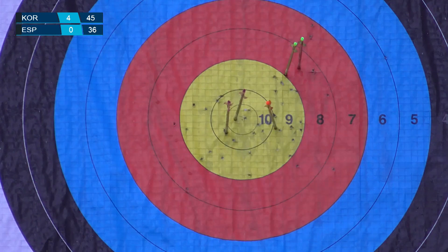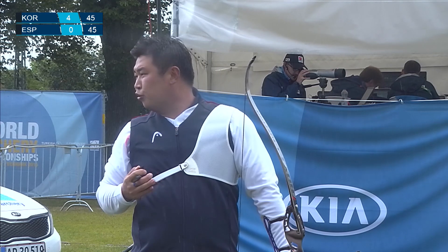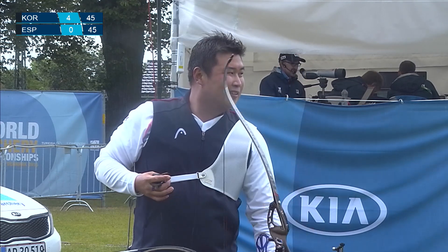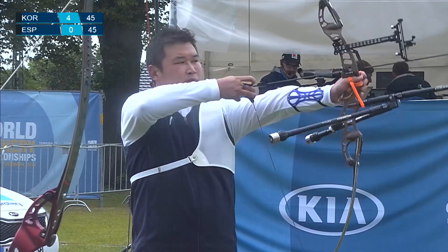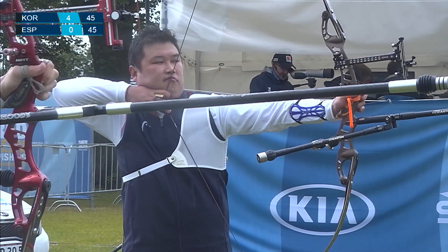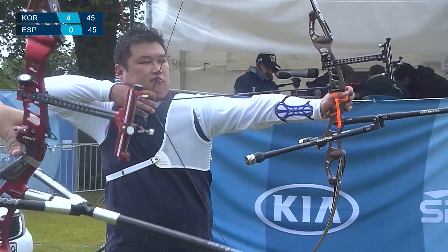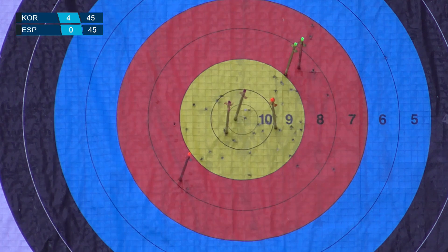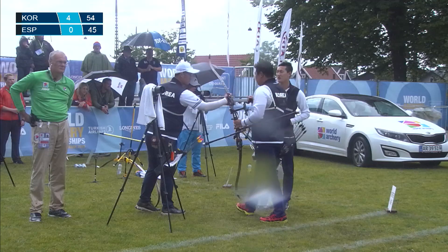A tie is not good enough — Spain has to take the set win. Holy smokes, a 7 from Korea — you do not see that every day. It's a rare sight. I believe that came from Oh Jin-hyuk, the Olympic champion. Each team with one shot to go. Spain did not need that 8. That's a shot of 9 there.